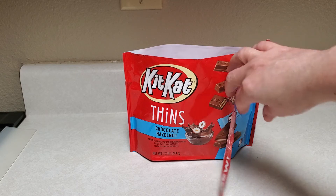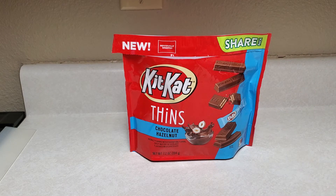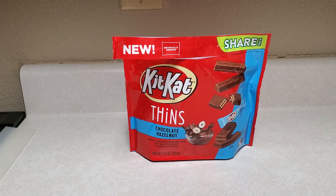It tastes exactly like what it is — chocolate hazelnut KitKat. Those are really good.